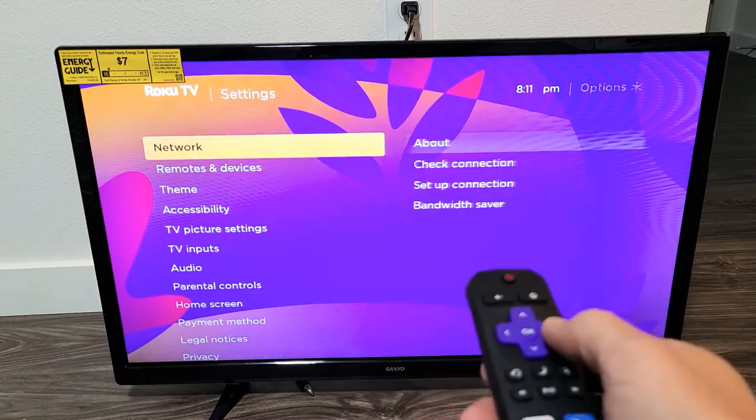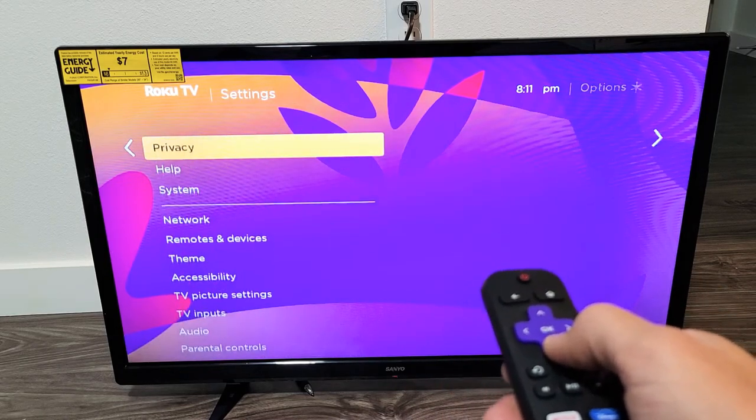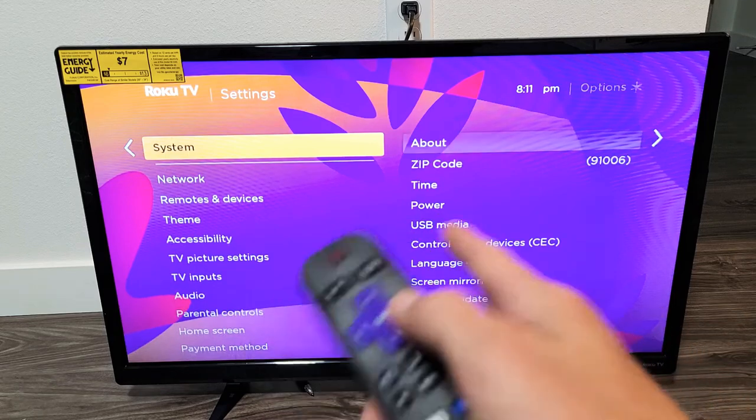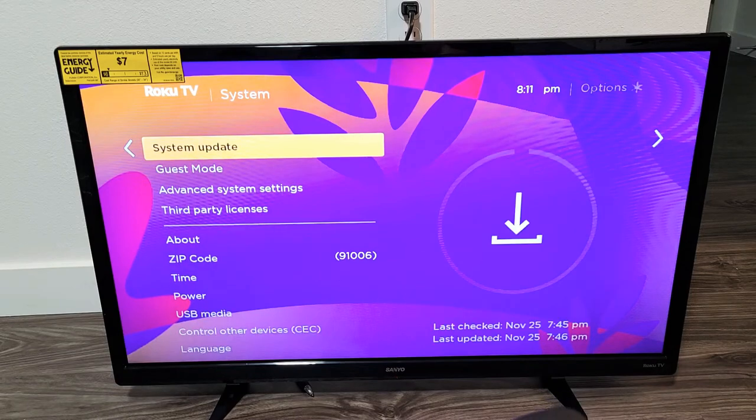Then you want to move over to the right. And now from here, you want to go down, down, down to where it says system right there. Now you want to move over to the right again. And then from here, we want to go down to where we see system update.